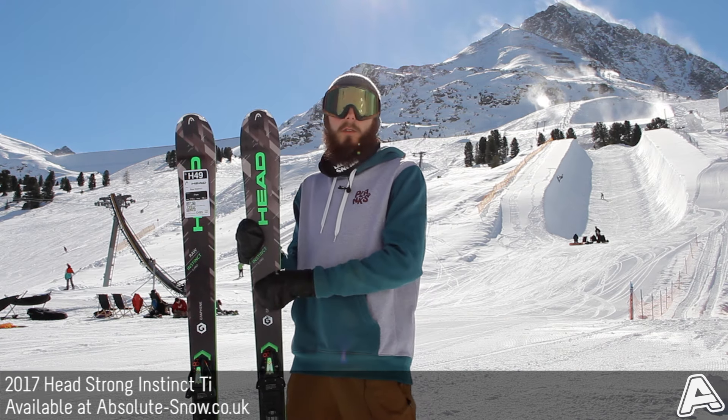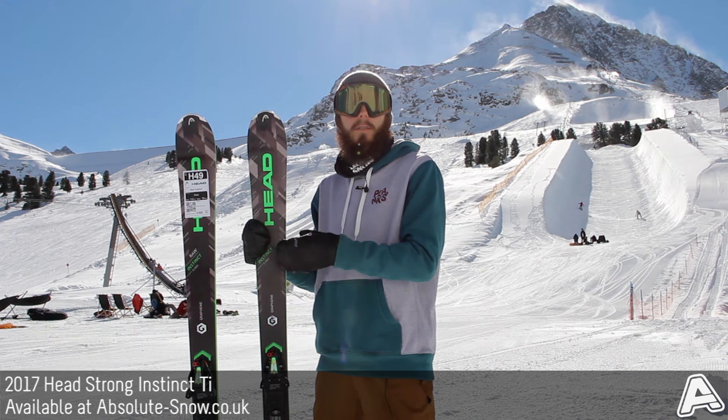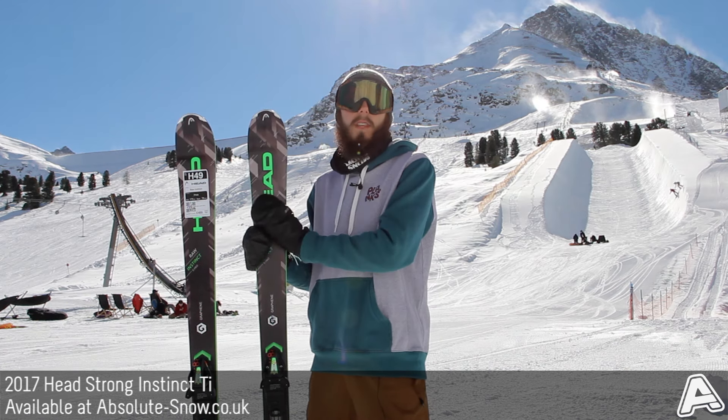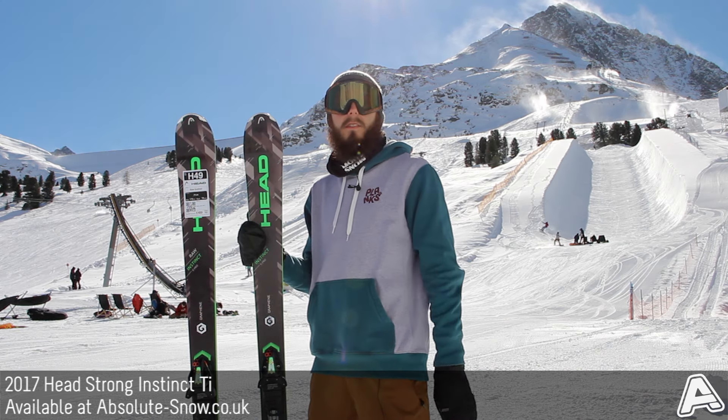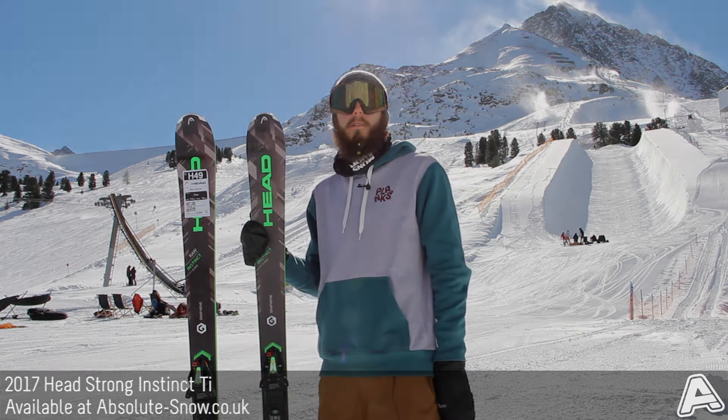This is an intermediate to expert level ski. If you're a beginner, it can be a little bit too aggressive simply because it's quite a stiff ski. If you want a really good, powerful all-mountain ski, the 2017 Head Strong Instinct TI is a great choice.